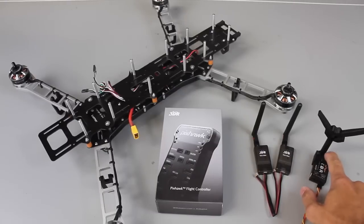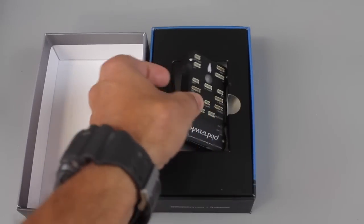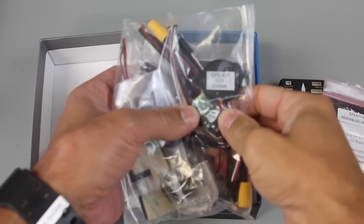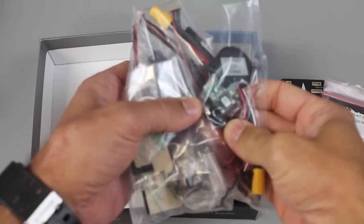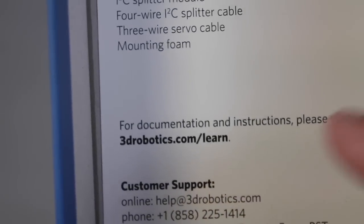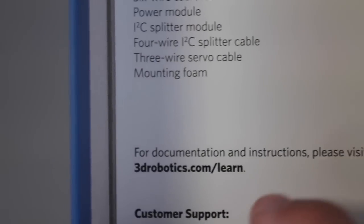I introduced the antenna mast in another video but I'll post a link below in case you want to print it. Let's get Pixhawk out. We have our GPS and compass, our 3DR voltage monitor cable, a buzzer, our toggle button, and of course our foam pads for mounting. This comes with the parts list as well as a link to documentation for the Pixhawk.